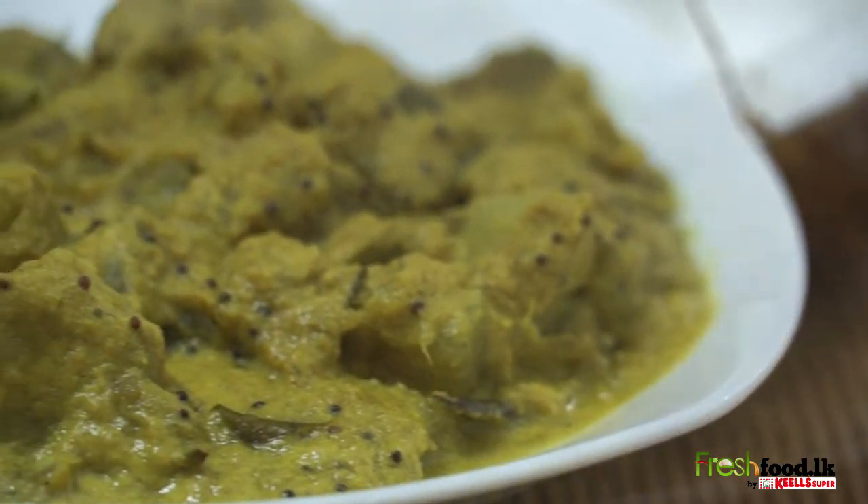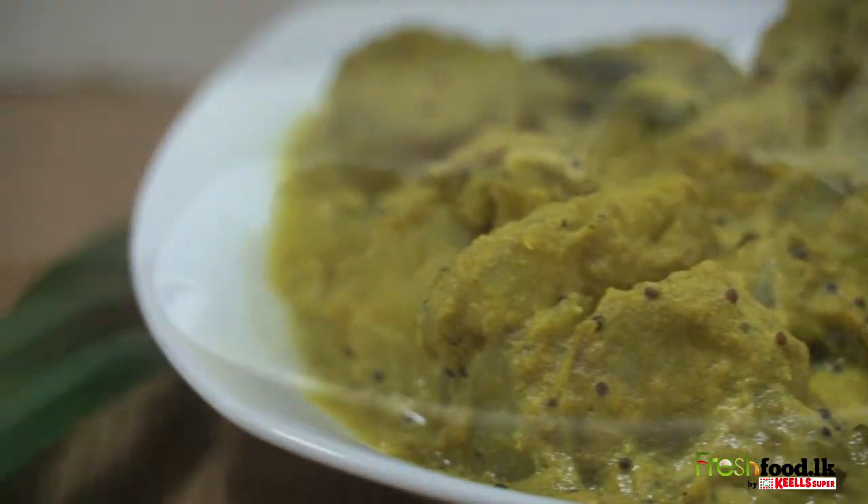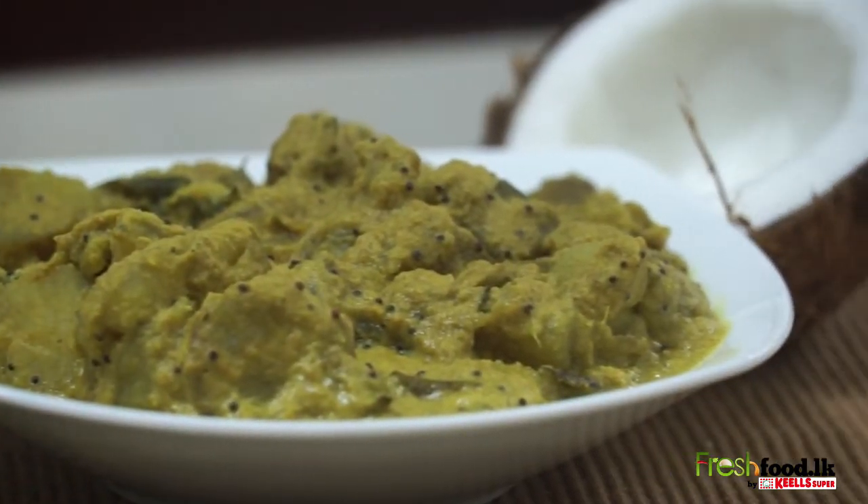Now the sweet potato curry is ready to be served. For more recipes, log on to freshfood.lk.